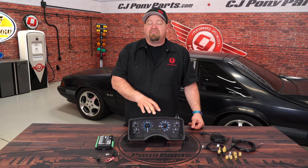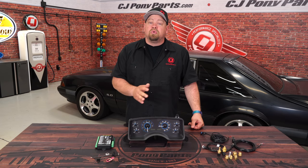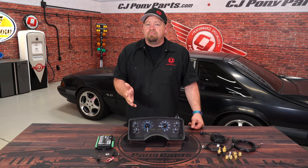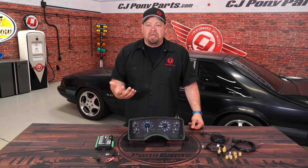We're going with the carbon fiber face with the blue lights, but it's also available with the carbon fiber with red lights, and also black faces or silver faces with your choice of red, blue, or white LEDs. This includes a control box which is mounted remotely, and then one single cable to connect to it, making for much easier installation.